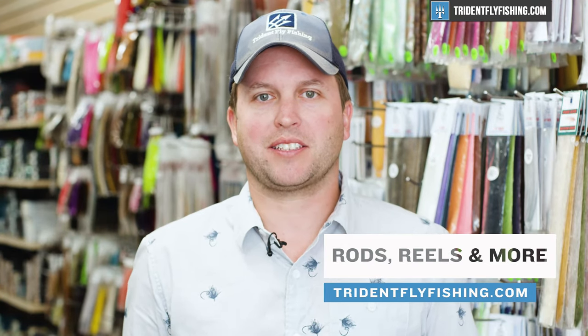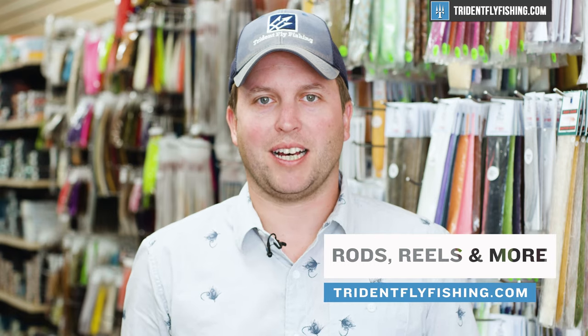I wanted to pop in and let you know that these videos are fully funded by your purchases at our shop. If you find this video helpful and you want to keep them coming, consider making your next gear purchase at tridentflyfishing.com. Now, onto our Poseidon score.